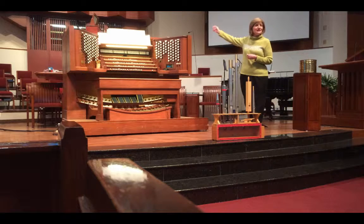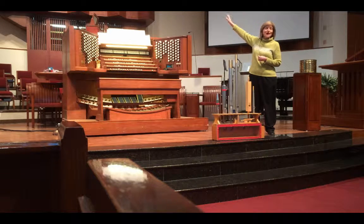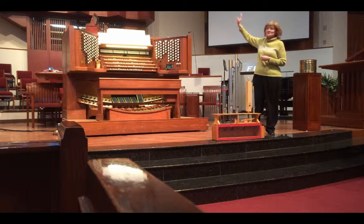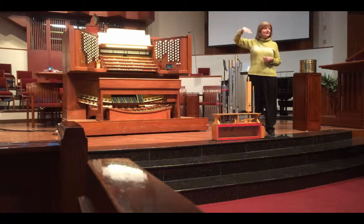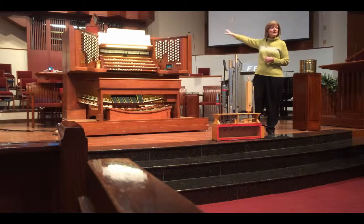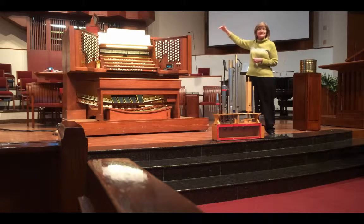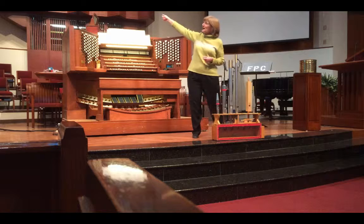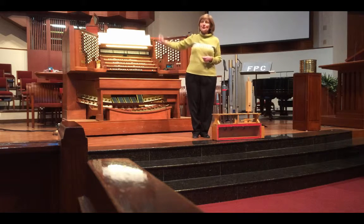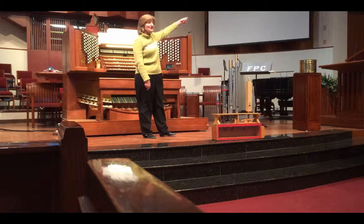What you see in front of you here — the facade — those are mostly all sounding pipes. But behind there, what you can't see, in two levels, that room goes back about 30 feet and it's completely filled with pipes on both levels. Behind this screen over here, there are pipes that go all the way back to the far corner.